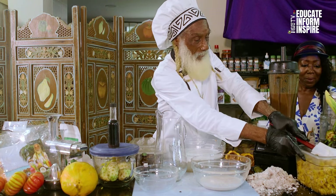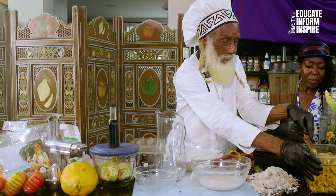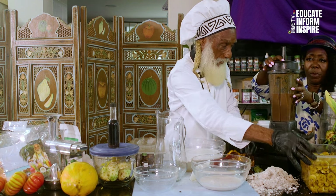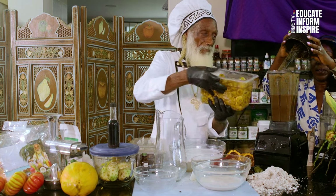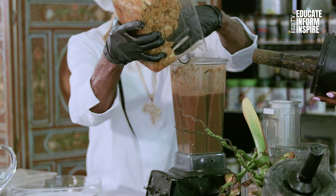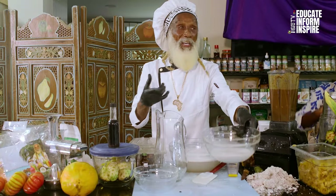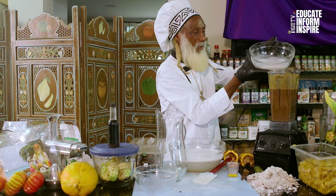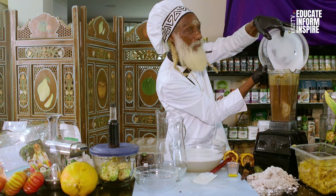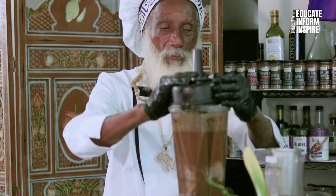We are going to add some frozen bananas to the process here now. I'm going to put one cup of frozen bananas right in here. The banana keeps it from separating. And one more thing — the cream of the cream. So we're adding the cream of the whole coconut. That's what we want — the cream of the cream of cream.